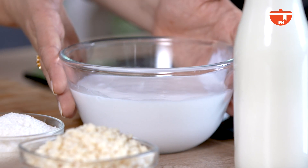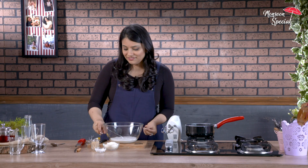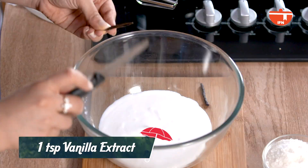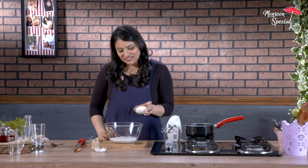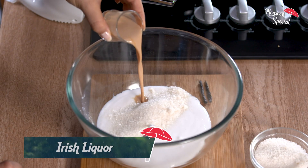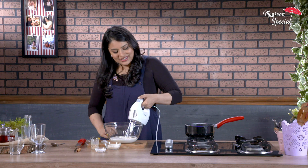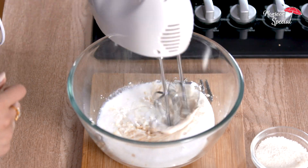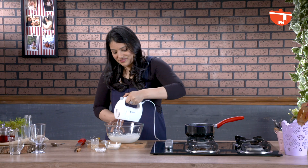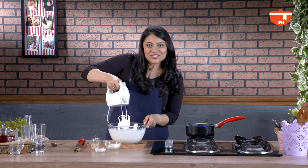Take some cream. To this, we're going to add vanilla bean, some sugar, and some Irish liqueur. I'm going to whisk it until I get nice soft peaks. So I've got soft peaks now.